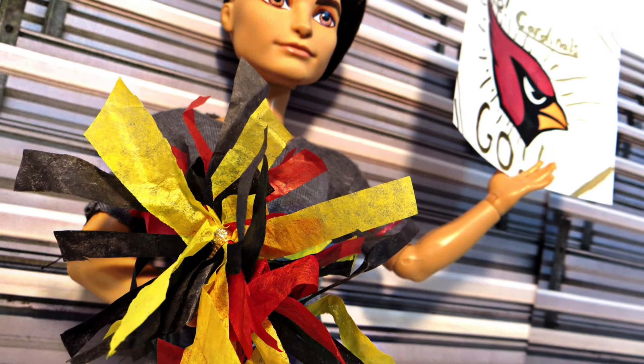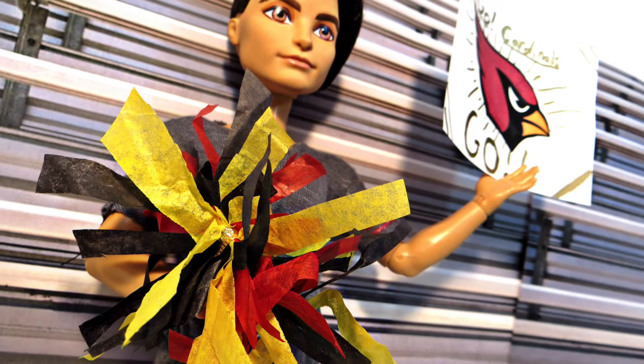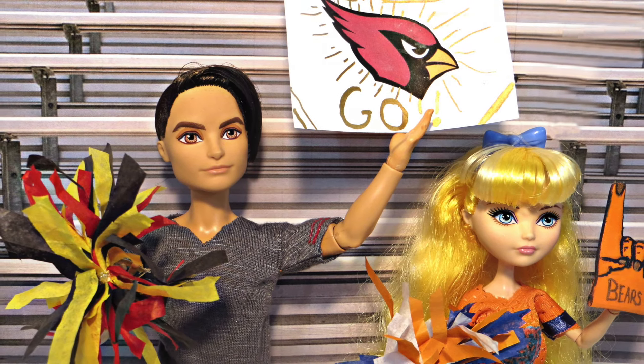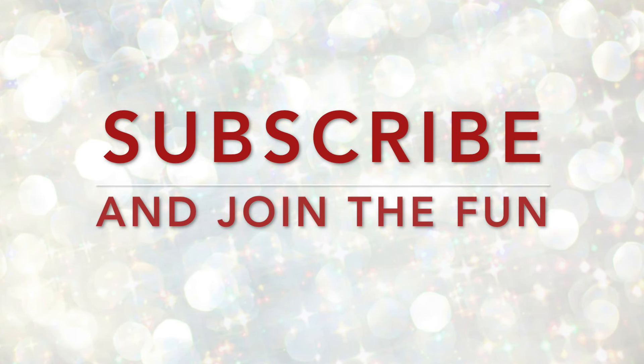And those are all the things you need to be super spirited during the football season! I hope you enjoyed this video — if you did be sure to give it a thumbs up, and I will talk to you guys in my next video. Bye!